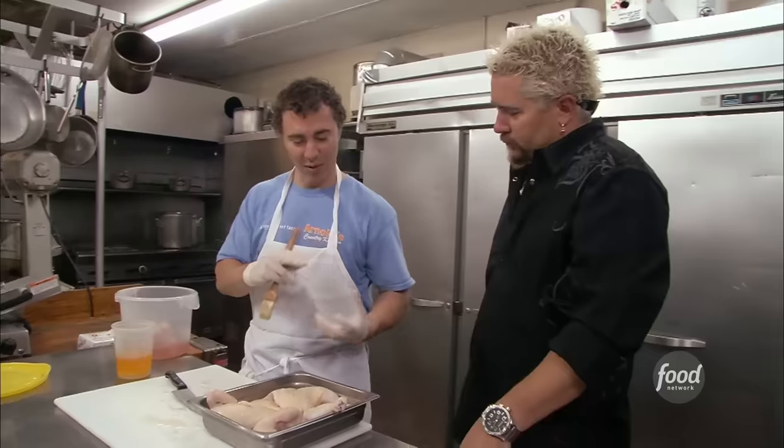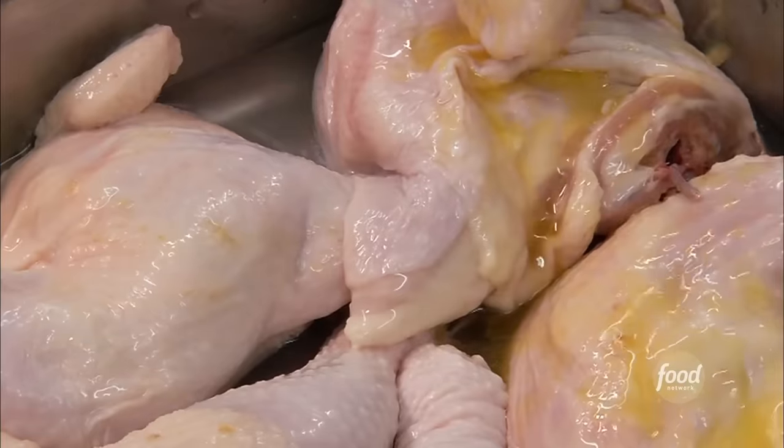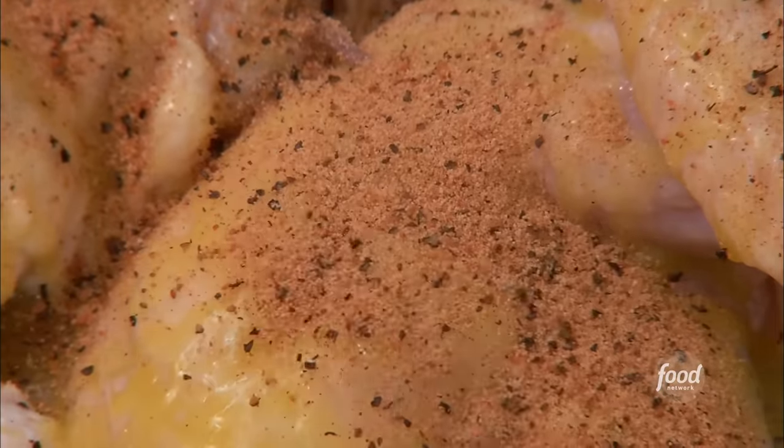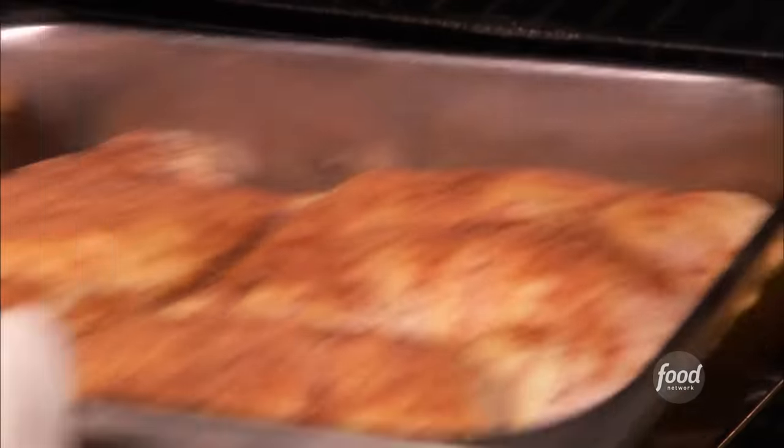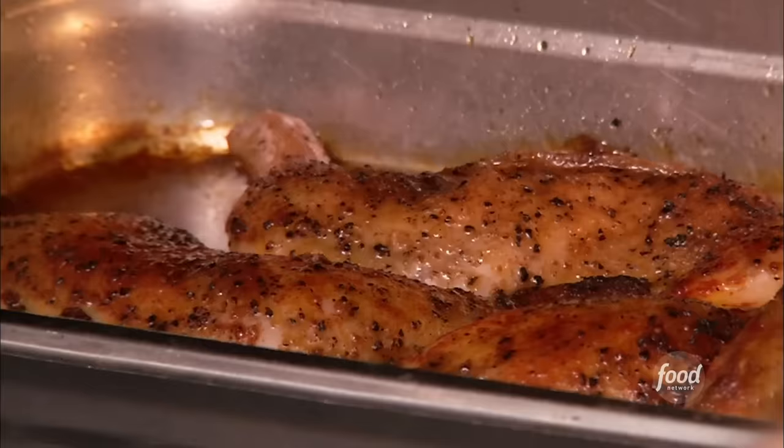Cram everybody in, put a little water in the pan to kind of braise it. Cut it with a little margarine so that the seasoning sticks — salt, black pepper, chili powder, brown sugar, a little paprika. Pop in the oven at 350 for about an hour and 20 to an hour and 30 minutes. Pull that out, drain it.